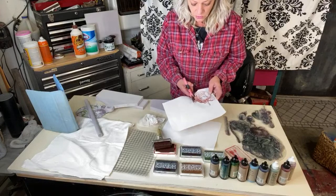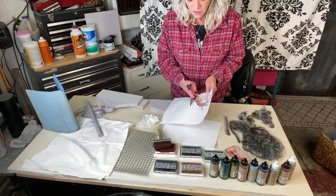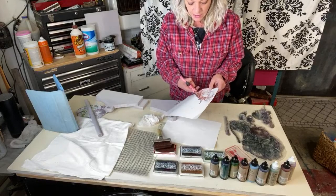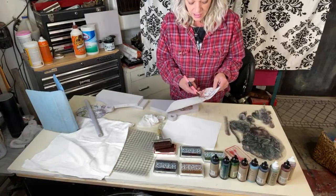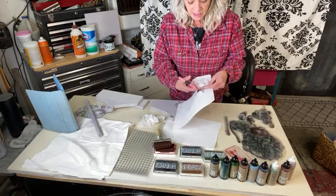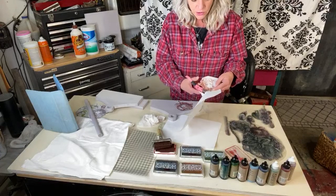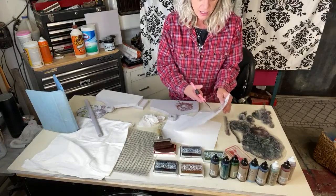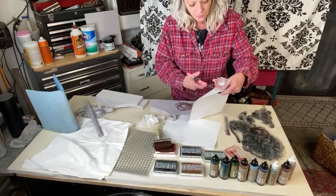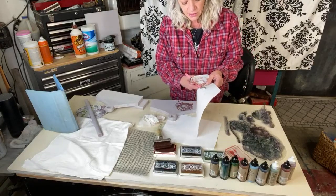Once you've done this masking, you don't ever have to do it again — just do it once, then save these in an envelope somewhere they won't get torn, bent, or wrinkled with your stamps. I actually have some already done, so I'm going to cut this one out just to show you guys, and then the ones I already have I won't cut out again — why would I do it twice? Just for demonstration purposes.